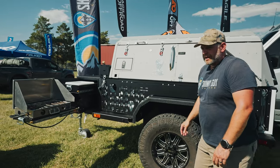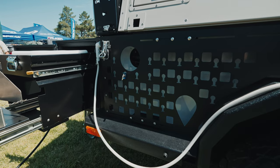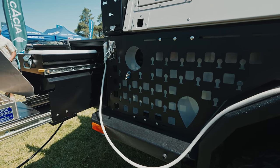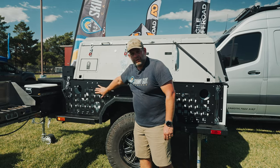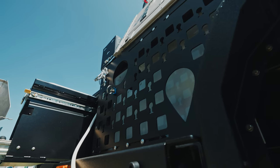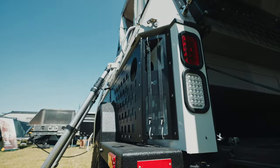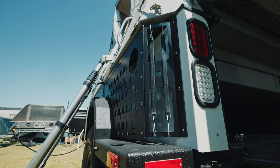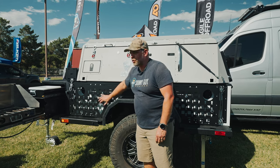A couple of features we've added to the XV2: the MOLLE grid. We added that not only for the utility, but also so that when the sidewall of our camper comes down to the XV2, it matches up well and is more aesthetically pleasing. This is actually a grid pattern of our own design — the squares are typical MOLLE, but we've added extra pins so that you can add small clips for additional utility.